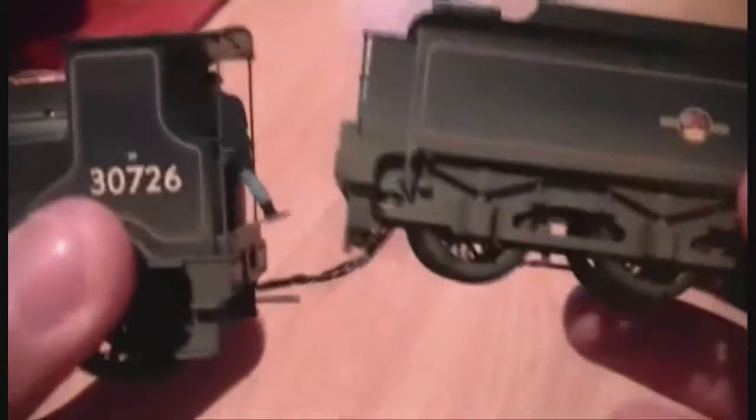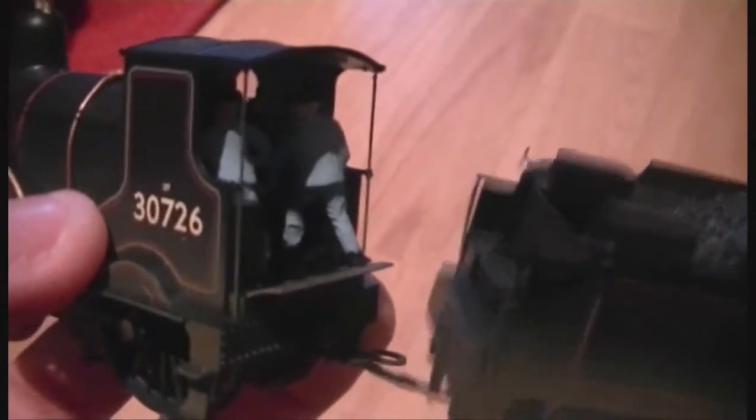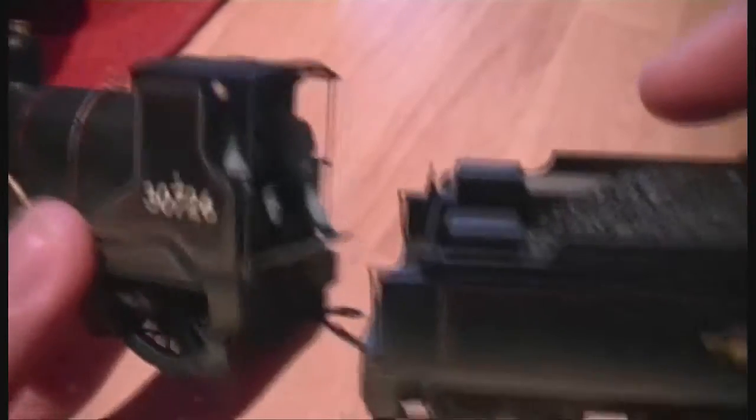As you can see here, if we can just disconnect the tender, we've fitted our own fireman and a driver inside. This was a bit tricky because we were holding tweezers and trying to get them to go in, and believe me it is an absolute nightmare when you're trying to get them in. But we did get it in eventually, and it looks absolutely superb when it's running on the layout.